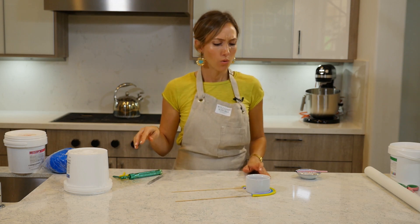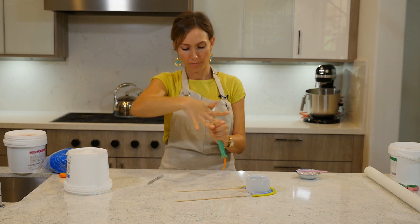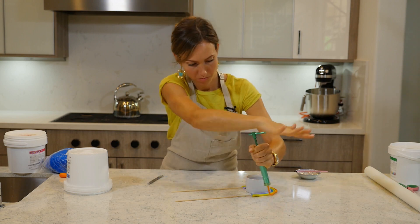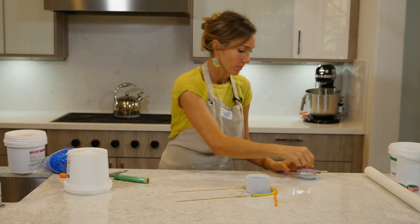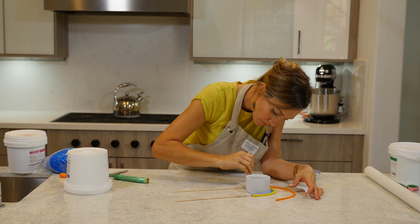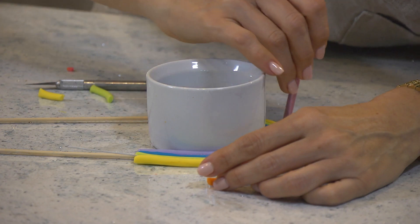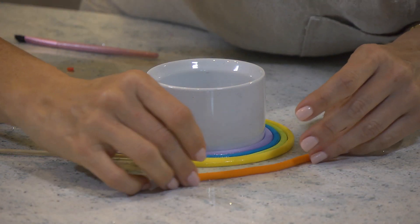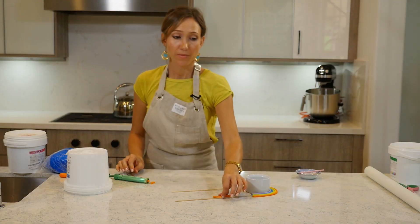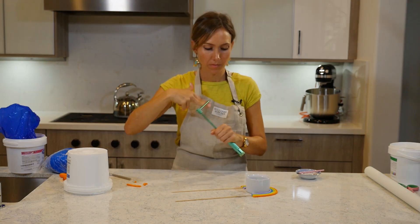Yellow done, now orange. Same thing — paint the side, glue it. Now we're going to do the same exact thing with the pink, and that will be it.